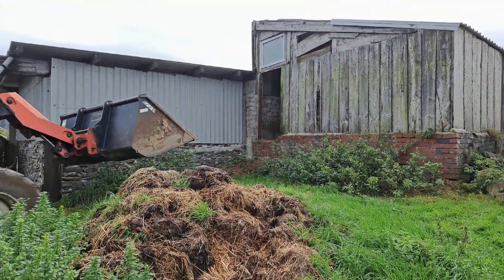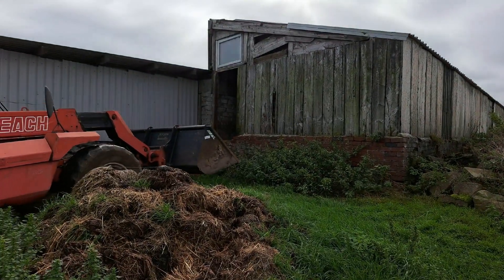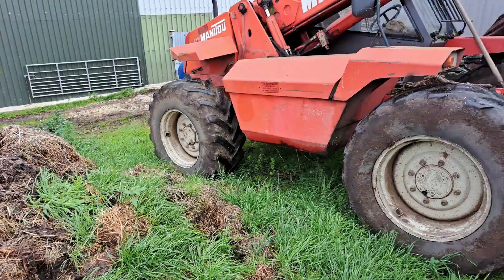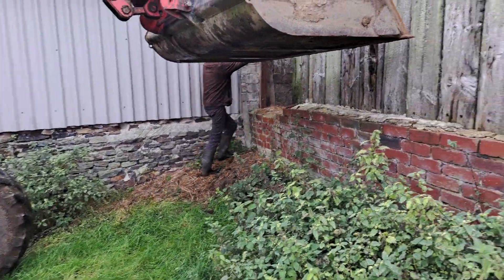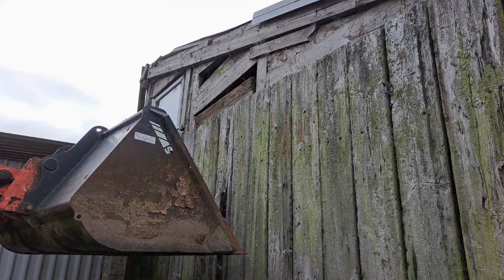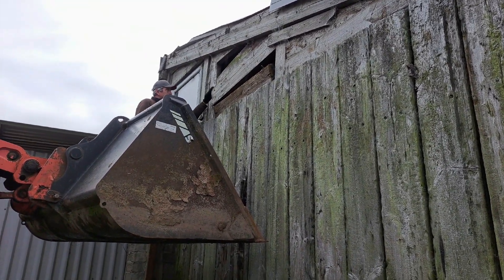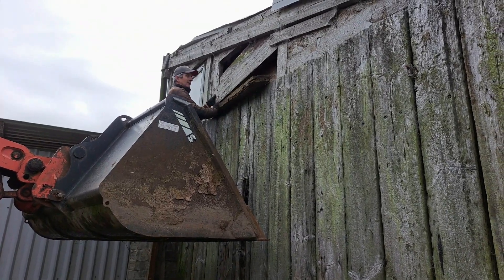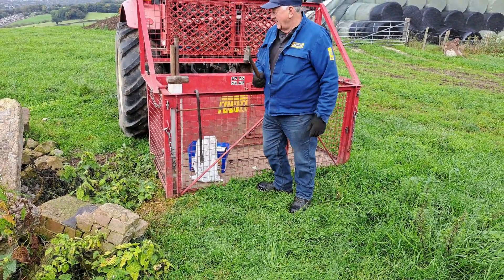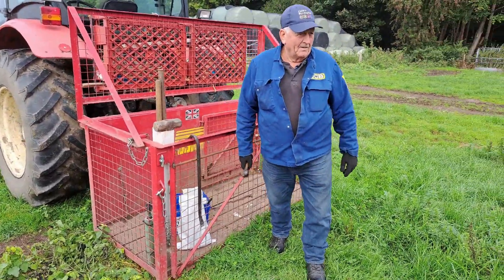I'm going to try and put those wonky beams back in place up there. Bob's deployed the handbrake under the back wheel. Now we're just going to have a look at them beams up there — we've got a bit of woodworm and I think the nails have rotted. Need to be a bit higher. I'll walk round there and patch that, and then you can get in the bucket after — once it's dry.